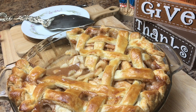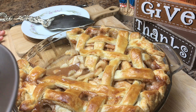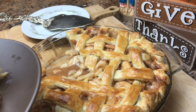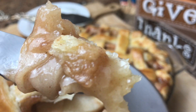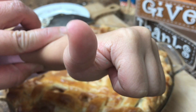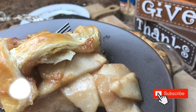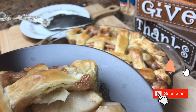Oh my goodness, someone's giving me a thumbs up! This is so yummy, I want to eat this for breakfast tomorrow. Homemade pie is the best. Hope you liked this video — please don't forget to like and subscribe. Thanks for watching, bye!